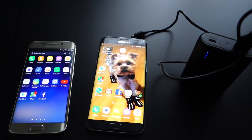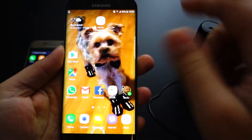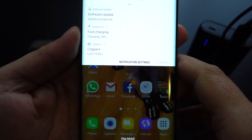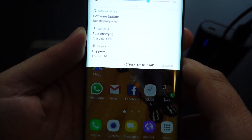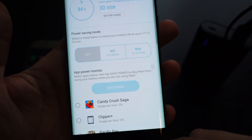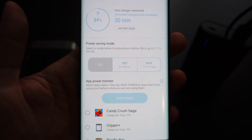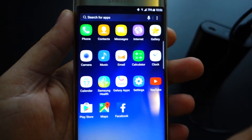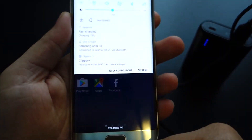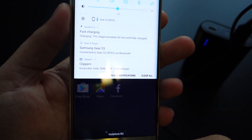The Anker Powercore 10,000 supports auto-on, which means you simply plug in your phone or tablet and it will begin to charge. This power bank is amazing — it's small, has huge capacity, and fast charging. I've tried it with my Galaxy S7 Edge and S6 Edge and they work flawlessly. You get the fast charging notification and the charging time with this power bank is the same as charging with a wall charger.